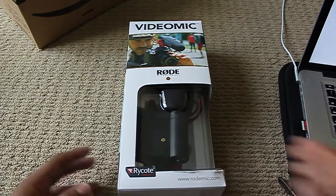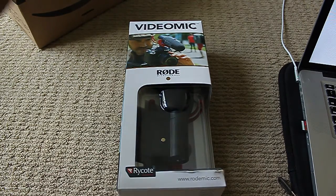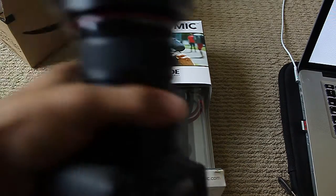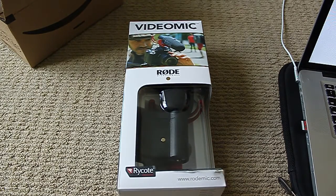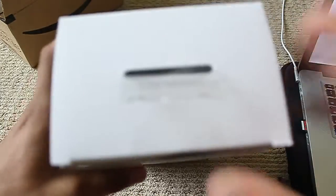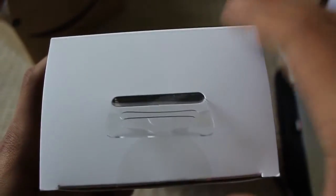I should already say — I kind of cheated. I already opened it. I already opened the Amazon box, I already opened the mic, and I already put it on top of the camera. It looks really neat. I haven't tested it yet, so I hope to test it soon, but as far as I can tell it just looks really neat.